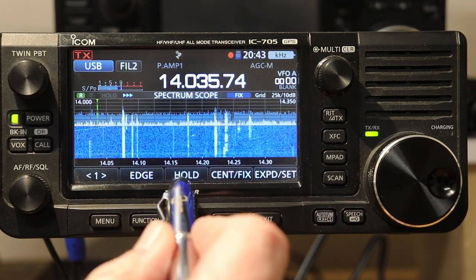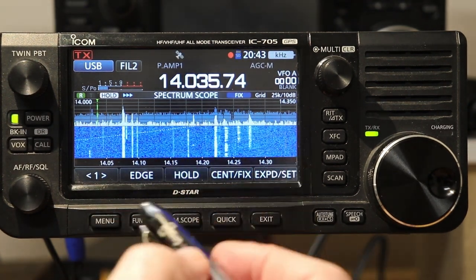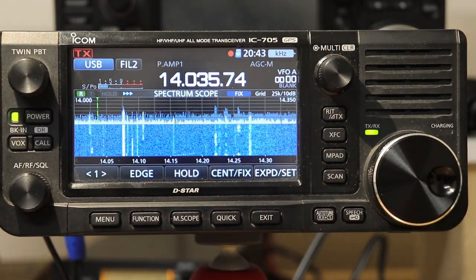You can go in and create custom edges if you want a particular portion of the band that you work or are interested in — maybe for a contest or whatever. And then one other button here on the front is hold. If I touch that, it does what you would think — it just freezes the scope where it is. That's the basics of how you use the scope.